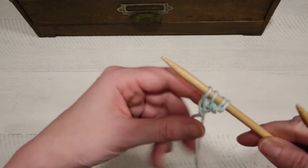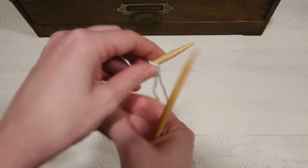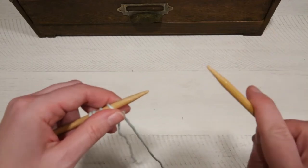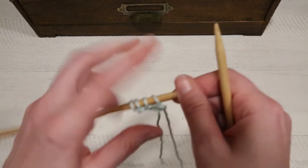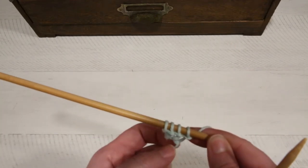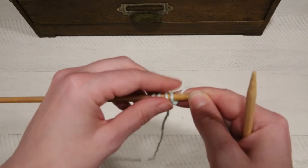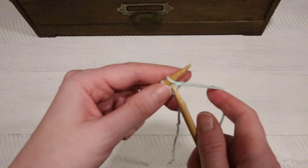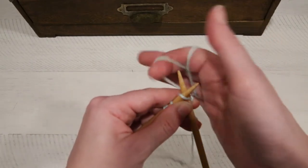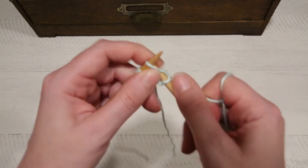The next thing you're going to do is move the needle from your right hand to your left hand. You're always going to have the empty needle in your right hand and you're going to be working the stitches that are on the left. The next row says knit two, so right away it's the same as we've been doing — we just want to do two stitches. Knit one, knit two.